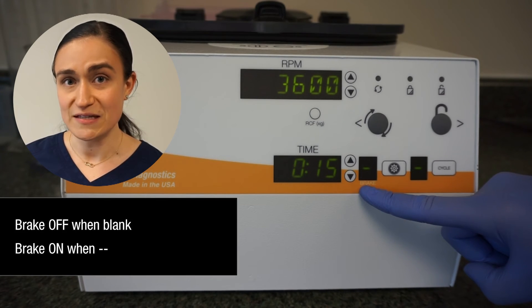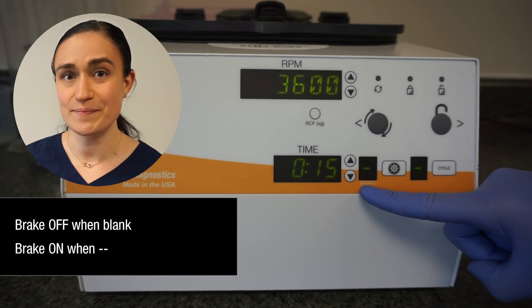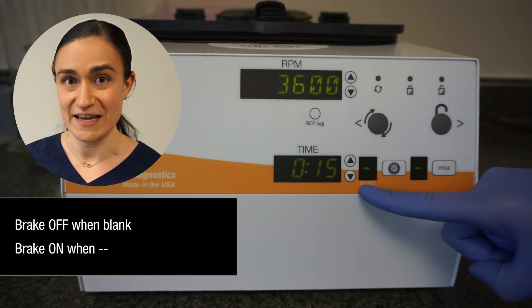If the brake window is blank, that means the brake is off. If it has a dash in it, that means the brake will engage and will slow your rotor down faster as the centrifuge spins down after running your cycle.